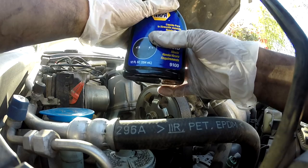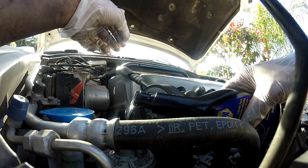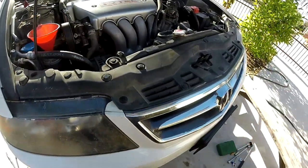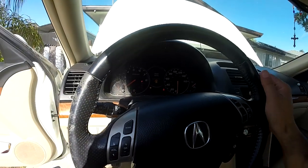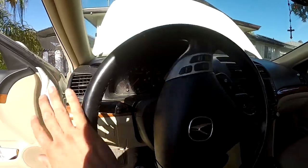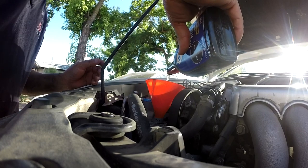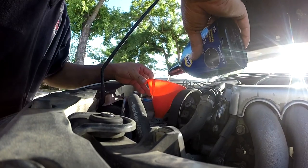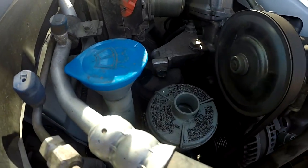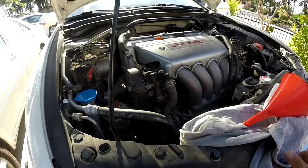After a couple of cranks it's still not moving so you have to crank it to get the power steering pump to push fluid into the system. Start the engine, let the power steering pump push fluid into the rack and pinion, then turn the wheel all the way lock to lock. I can see the reservoir is getting low so I need to refill more power steering fluid. Top it up and it should be good — cover it up and put the tire back on, then lower the car and go for a test drive.